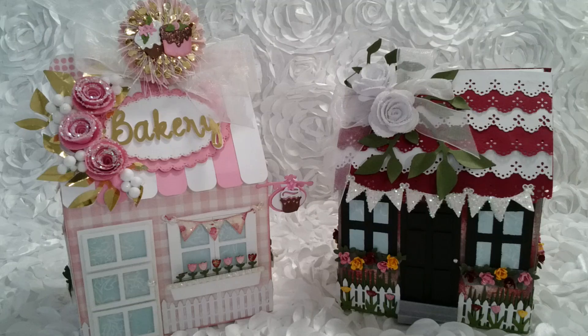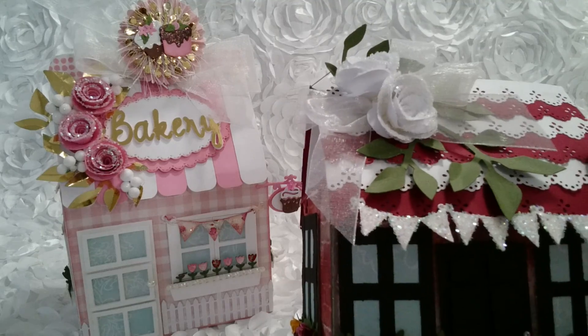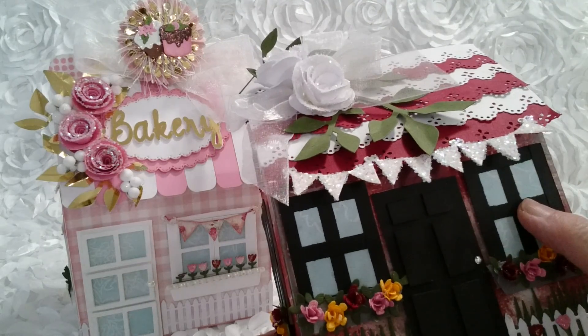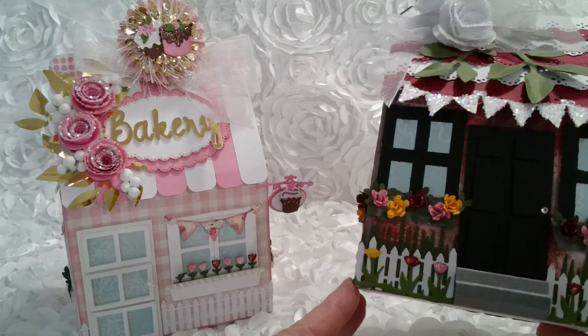Right now I'm going to show you a little bit about the houses. I'm going to link my tutorial below — go check it out. You do not need any specialty dies or anything special to do this house. I'm going to give you tips, tricks, and directions on how to create this with just a scoreboard and a paper cutter. And in the tutorial, I will talk to you about how I did the roof, the windows, the door, and the steps — everything is in there for you.